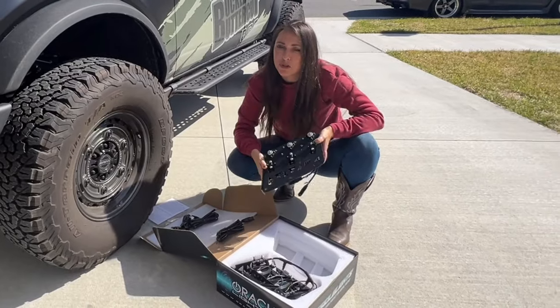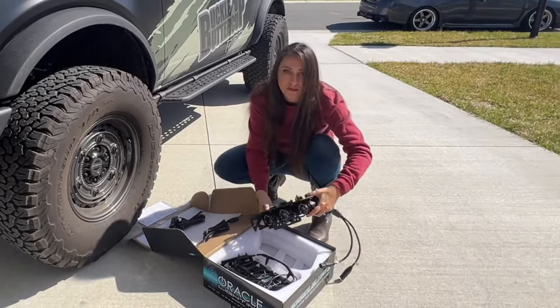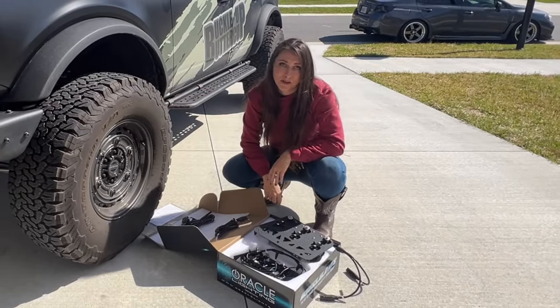And of course, just like usual, you can get this on buckleupoffroad.com, just like all the other modifications I have done to Buttercup.